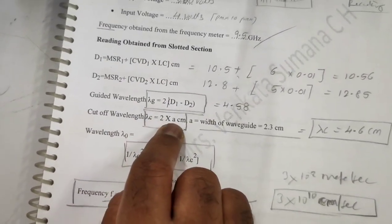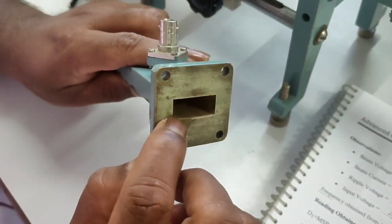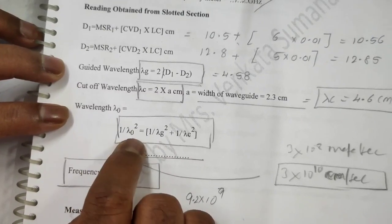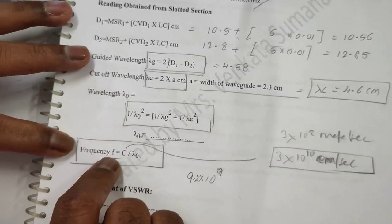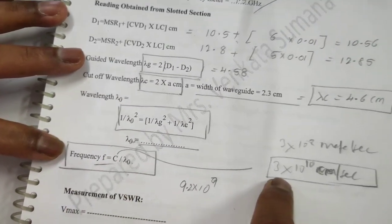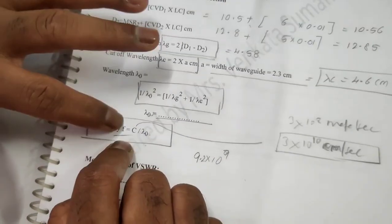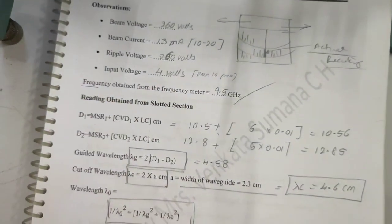The cut-off wavelength is λC = 2 × a, where a is the width of the waveguide, which is 2.3 cm (constant). Next, calculate λ₀ using: 1/λ₀² = 1/λG² + 1/λC². Finally, calculate frequency: f = c / λ₀, where c is the velocity of light — 3 × 10⁸ m/s or 3 × 10¹⁰ cm/s. This frequency should match the frequency measured earlier using the frequency meter.